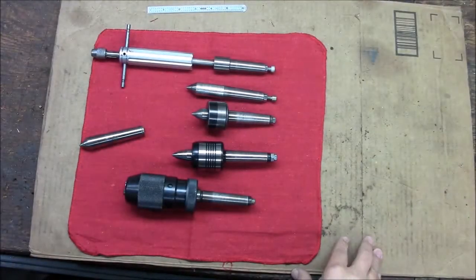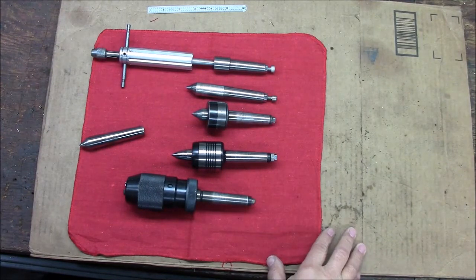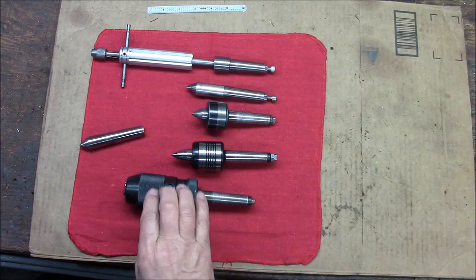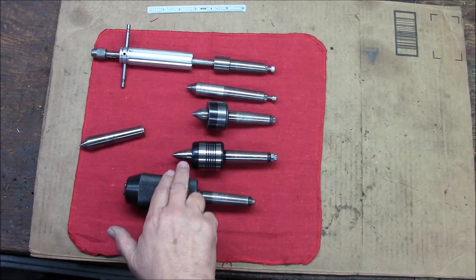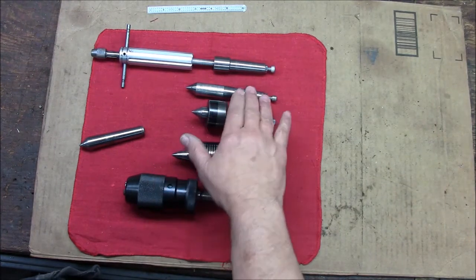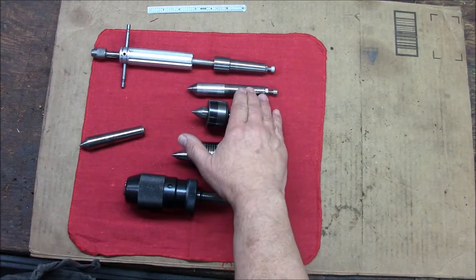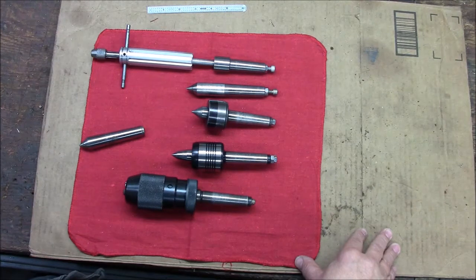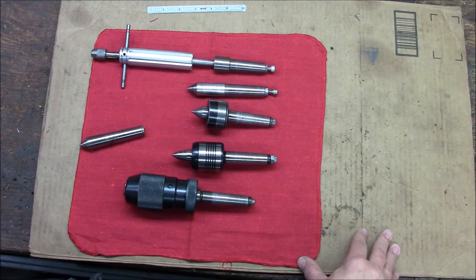Okay, we're back. Here's a collection of most of the tailstock tooling I have for my Atlas. It has an MT2 — Morse Taper 2 — tailstock. I've got a drill chuck, a long nose live center, short nose live center, a dead center, and of course the tailstock tapping wrench that we built in our last video.